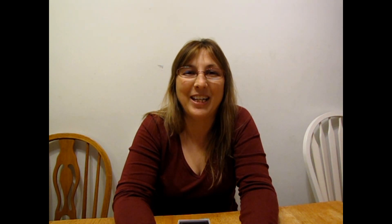Mother's Day is coming quickly. Make sure you head on over to picturesongold.com to put together your sterling silver two-photo heart locket today. That's picturesongold.com. I'm Trisha from the Night Owl Mama. Thank you for watching. Have a great day. Bye!